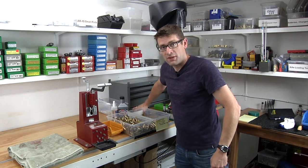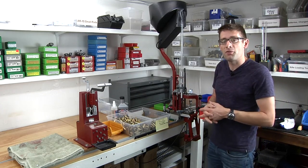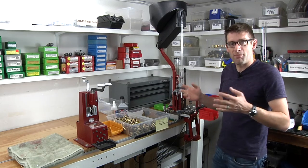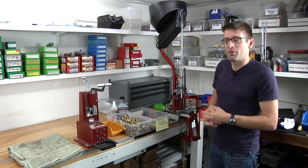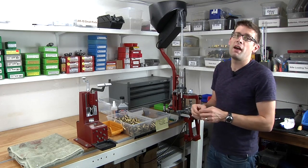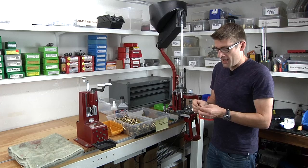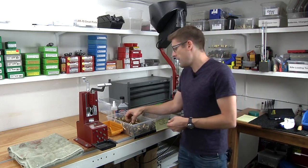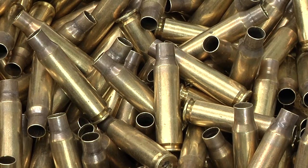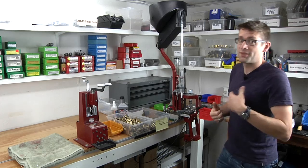I realized when I went to go start this series that I needed a bunch of brass. So what I'm going to go through in this video is some interesting, different, outside-the-box techniques for brass preparation. We're going to be looking at the military version of .308 Winchester, 7.62x51mm. We want to have a whole bunch of brass that we can throw into the case feeder and load for the AR-10 platform.